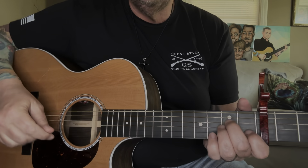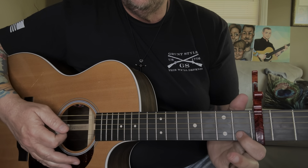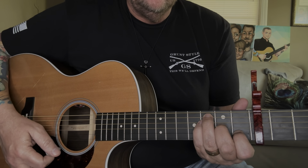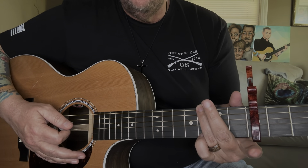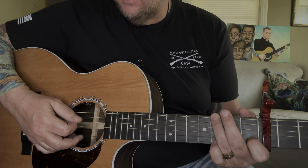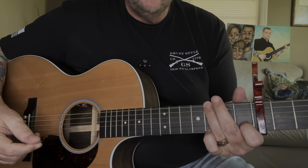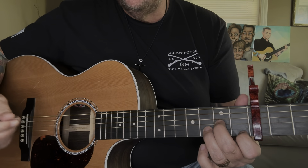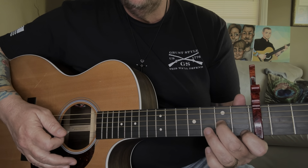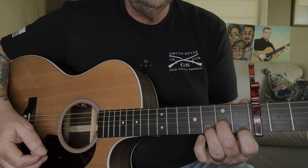For this one we are going to be in standard tuning, capo on the fifth fret. The chords you need are an A minor, a C, F, and G. For the F: index finger first fret of the B, middle finger second fret of the G, ring finger third fret of the A, pinky third fret of the D, and just strum the A string down. For the G: index finger on the first fret of the B, ring finger on the low E at the third fret resting on the A string to mute it, and pinky on the high E at the third fret. Then we'll have a D minor: index finger first fret of the high E, middle finger on the G string at the second fret, ring finger on the B string at the third fret, and strum from the D string down. I believe that's all the chords — D minor, C, F, G, and A minor.